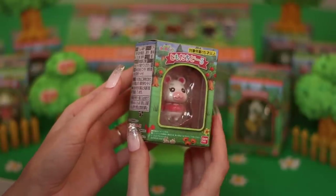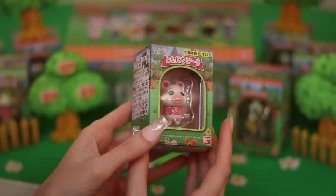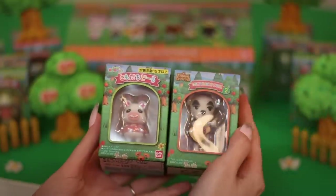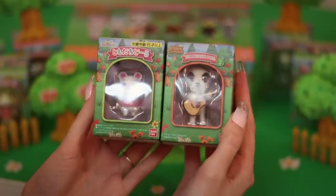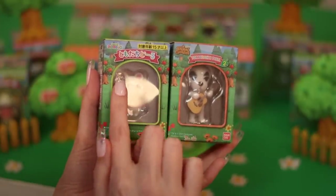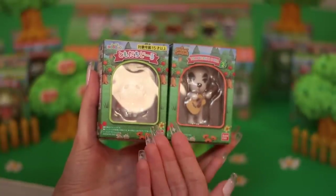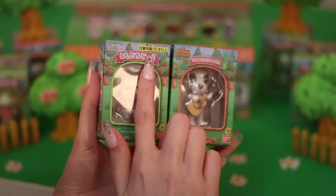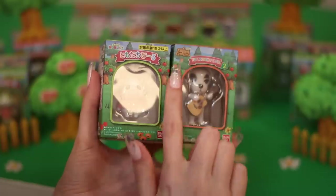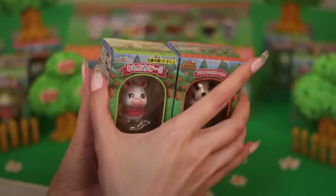Let's kick things off tonight by opening a villager from Series 1. I'm going to show you the difference between the Series 1 and Series 2 packaging. Obviously there are similarities, but also some differences. For example, Series 1 has a green border on the window, and Series 2 has an orange border — that makes sense to differentiate them.